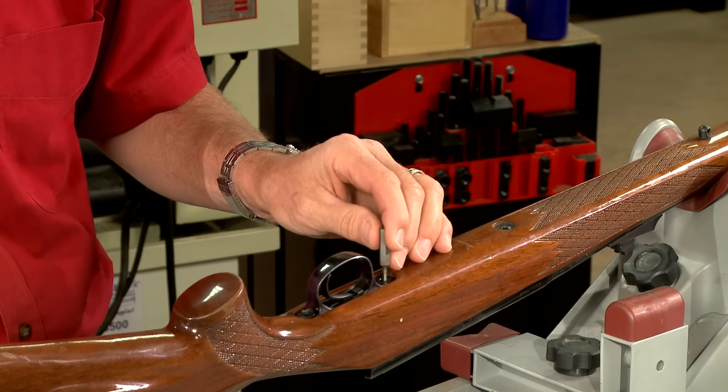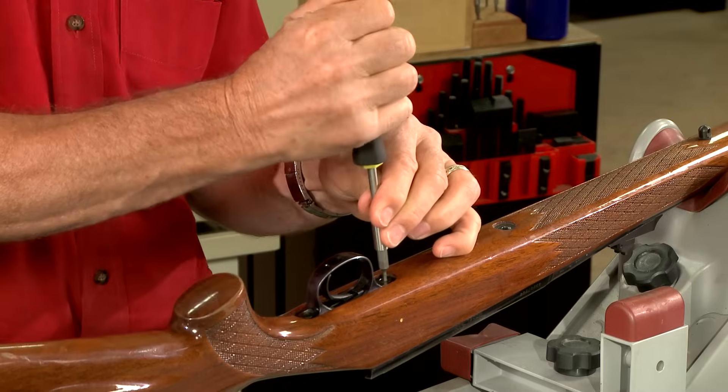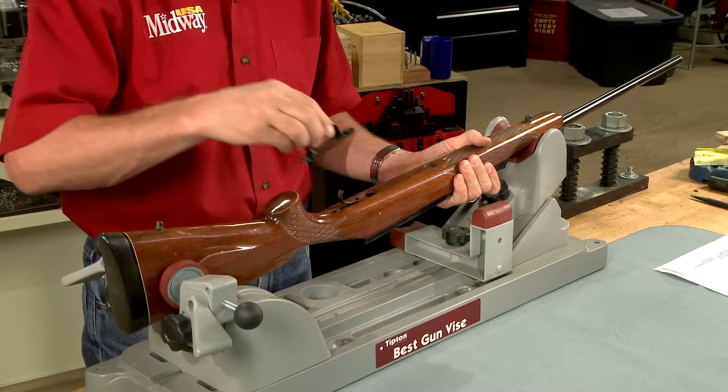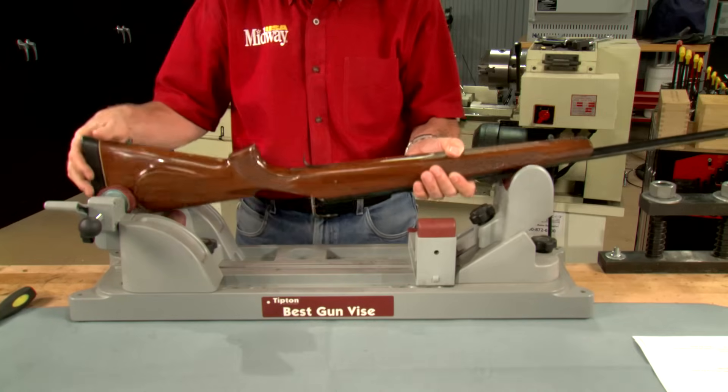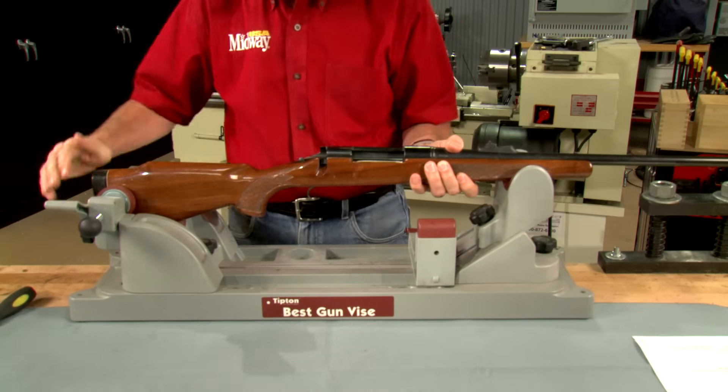To separate the barreled action from the stock, I'll remove the action screws using a properly fitted screwdriver. After removing the trigger guard, I lift the barreled action out of the stock.